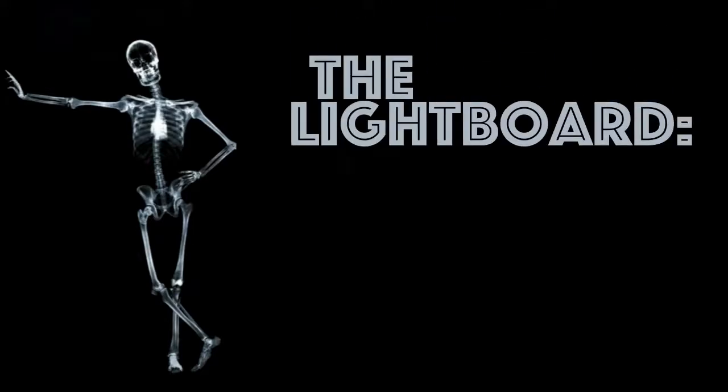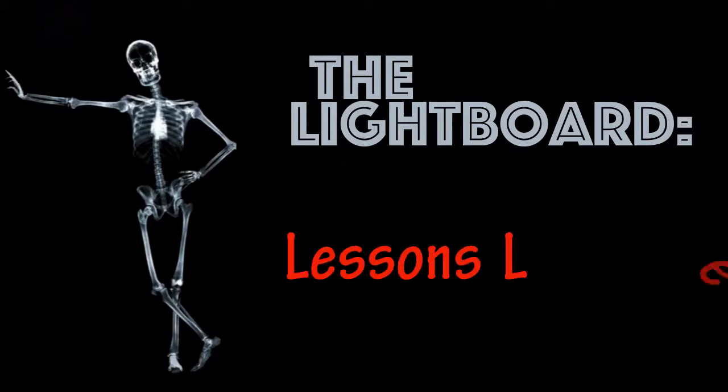Using the lightboard to record your video lectures can be a lot of fun. If you don't have a lot of experience with this technology, stay tuned. ITG has some hard-earned lessons we'd like to share with you.